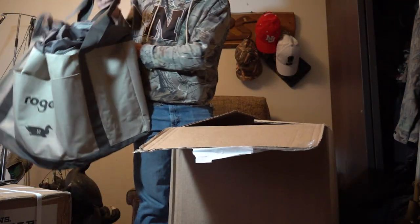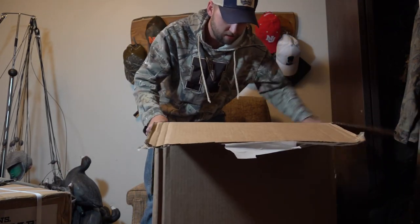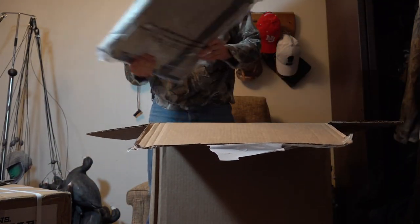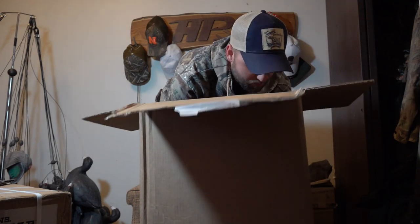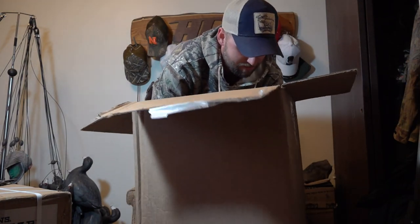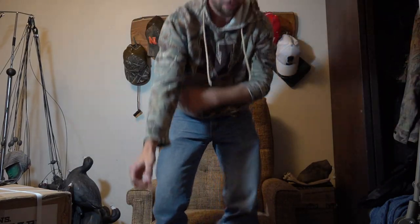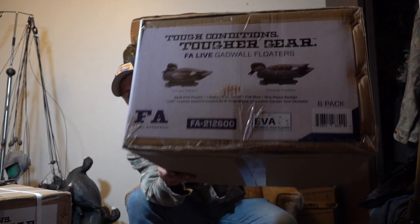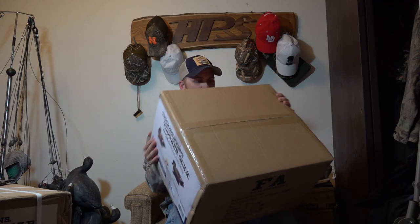So that's the decoy bag from Rogers — 12-slot, that'll work. Then what else we got? Another decoy bag, and another decoy bag. Got some decoy bags. There's a box over here too, we'll worry about that later. Okay, so there we are — FA Gadwall, and it looks like six drakes.